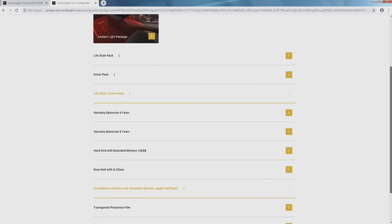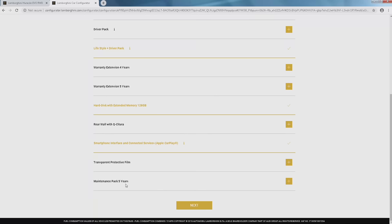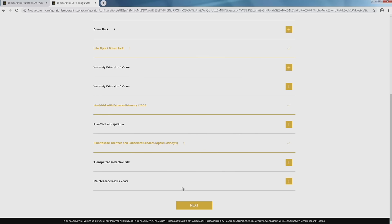We're going to go ahead and add the extended memory. I'm going to leave the warranty off because I don't know who's going to be buying the car or how long they want it. And this is something cool they're offering now — they started doing it with the Urus originally, but they offer a maintenance package in advance. So if you're the kind of person who knows you're going to keep your car for five years, you can go ahead and prepay your maintenance, which is pretty cool. Let's hit next.